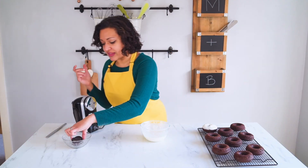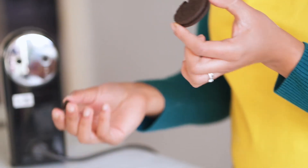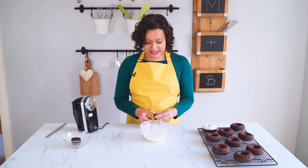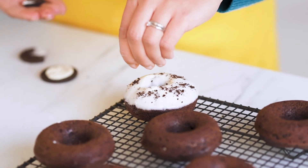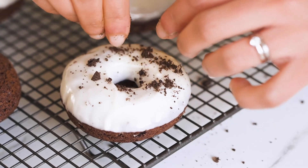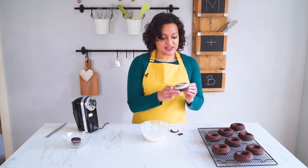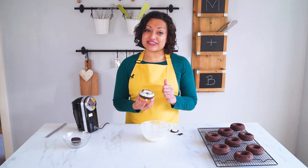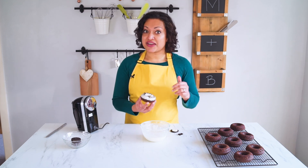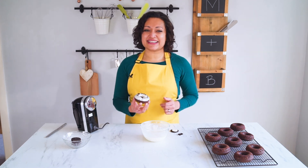Once you have your glaze on, the last thing I like to do is crumble some more Oreos over the top — just the biscuit part, not the cream filling. I crumble a bit over each doughnut because I think it looks so pretty. And there you have it — my Oreo doughnuts, all done and ready to eat and enjoy. I hope you've liked this video. Don't forget to like, subscribe, and share it around. Let me know if you try these — I want to know how yours turn out too. Thanks for joining me today, see you next time. Happy baking!